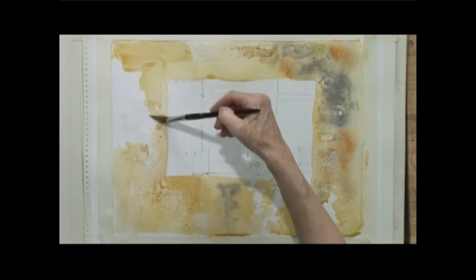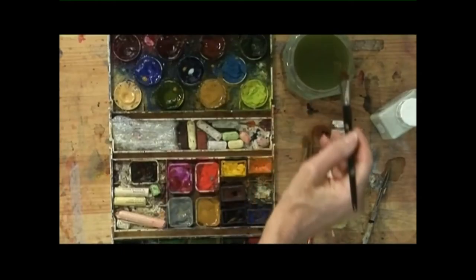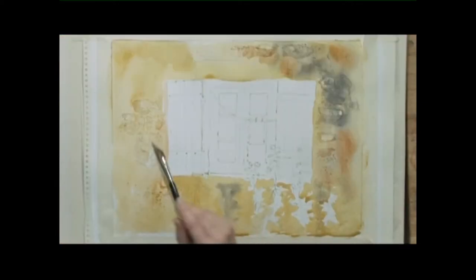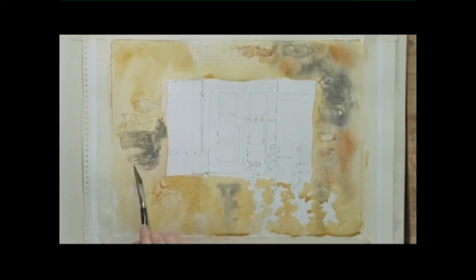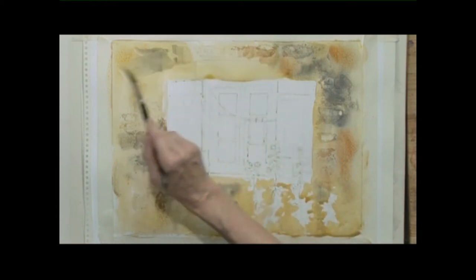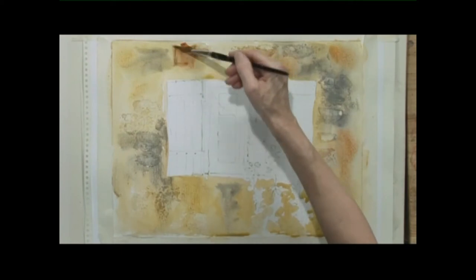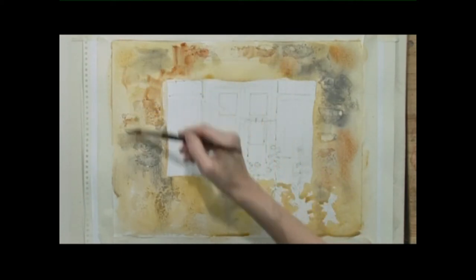Continuing all the way round, dropping some more grey into there, and we'll tidy this up a little bit later on. Adding a bit more burnt sienna.